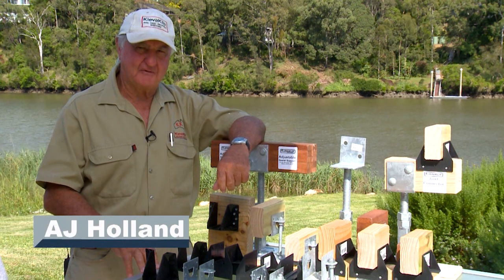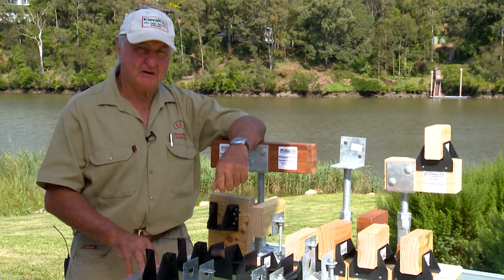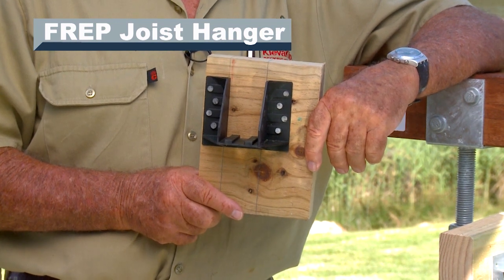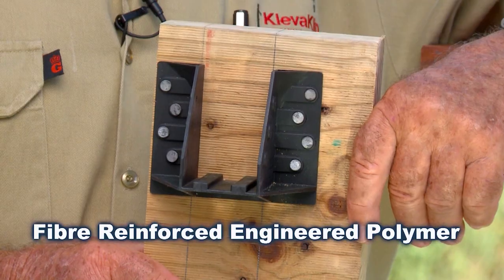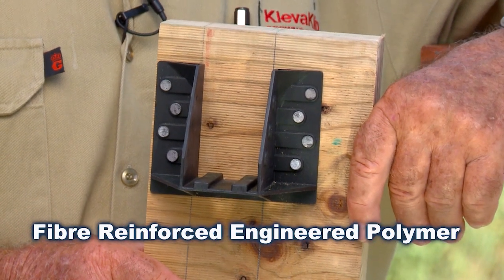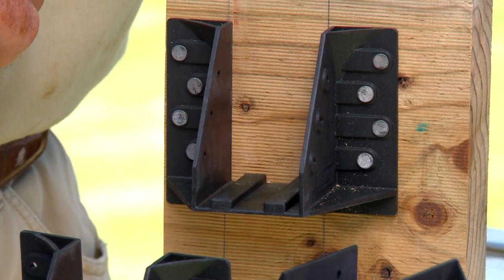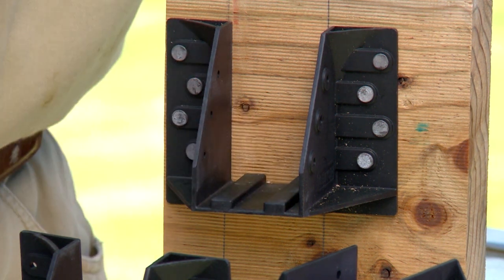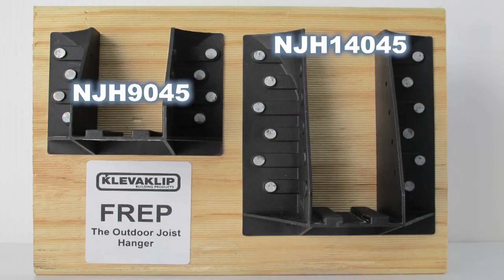Hello again, I'm Ajo Holland from CleverClip and today I'm here to show you our range of building products. This is our FREP joist hanger — FREP stands for fibre reinforced engineered polymer. Strong like steel and it won't corrode in any environment. It comes with the patented CleverClip ventilation ridges that help keep your joists free from rot. It's easy to use and there's no sharp edges to cut yourself on.